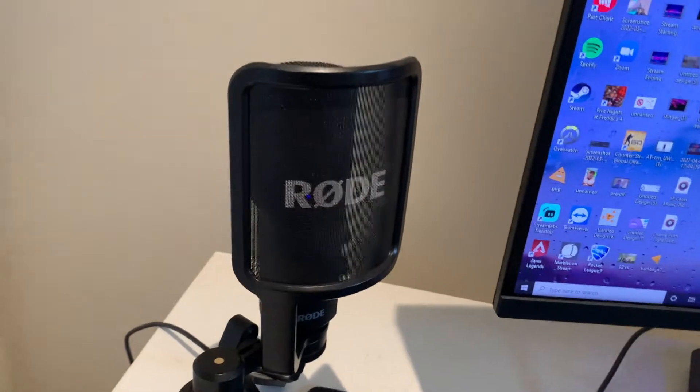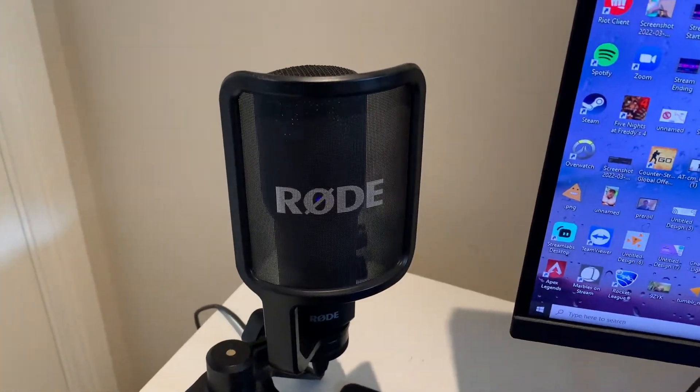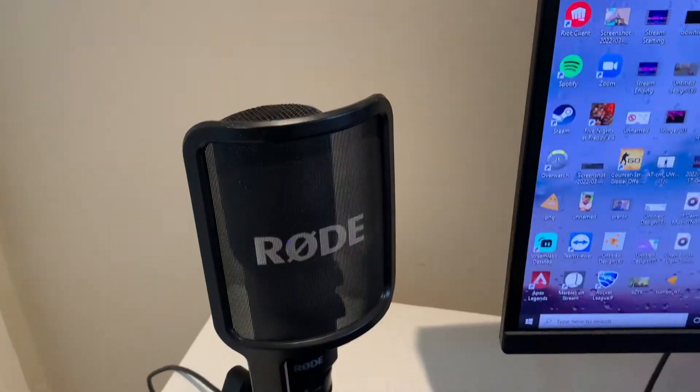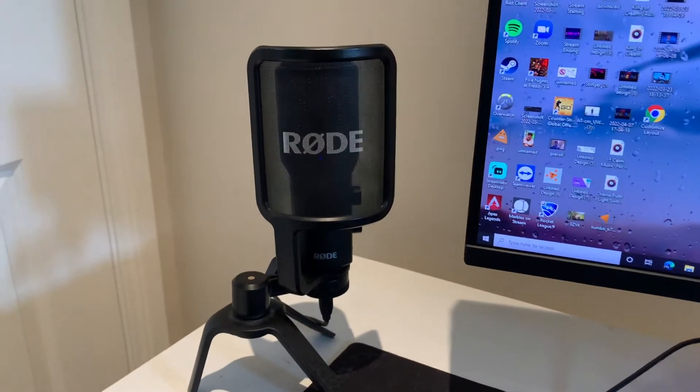Here I have my Rode microphone, which I use as my main mic. It has really great quality, especially since I live stream on Twitch. It's very important to have a good quality microphone, and this mic is pretty good.